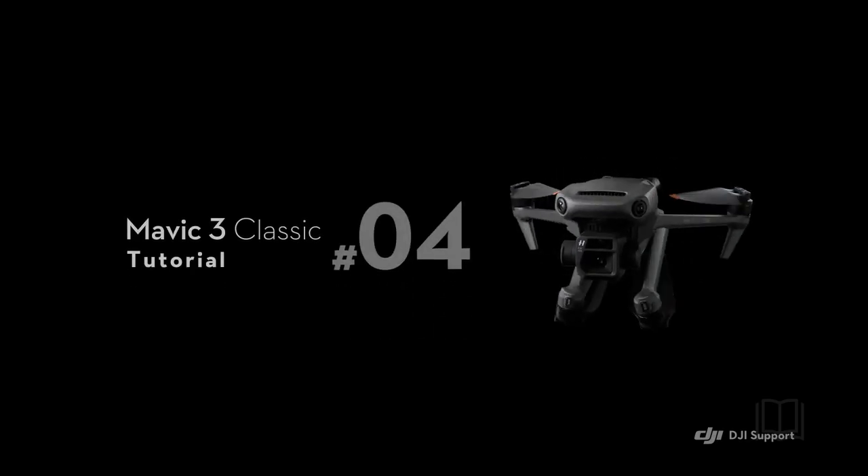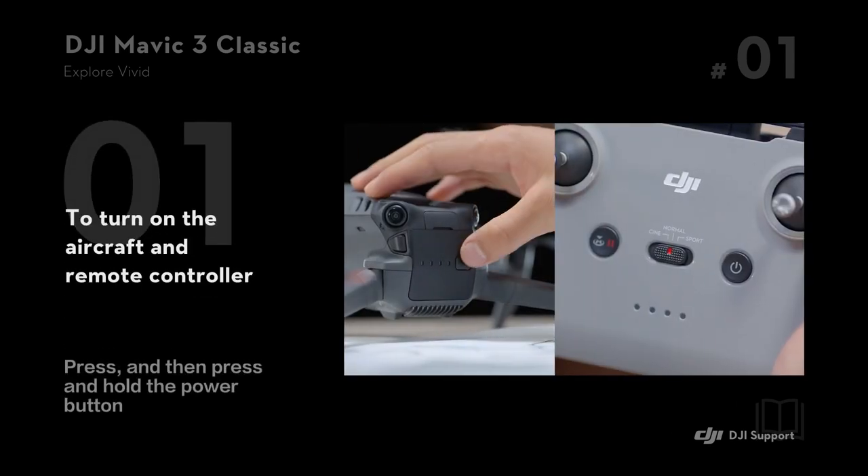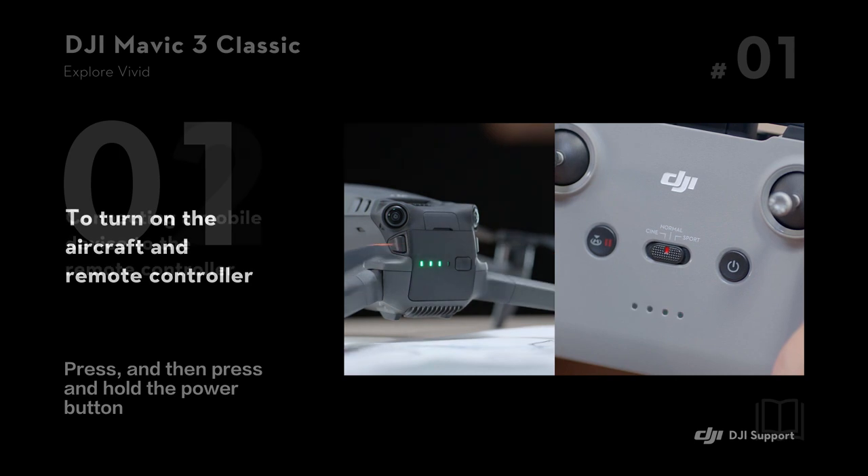DJI Mavic 3 Classic Tutorial. Linking the aircraft and controller. To turn on the aircraft and remote controller, press and then press and hold the power button.